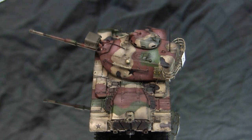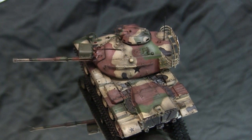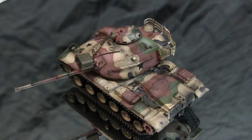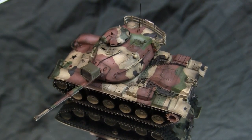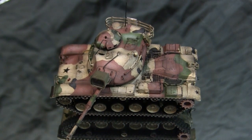Along with the automotive aspect, the vehicle's armament was greatly improved from the older M48. While the older M48 utilized the 90mm main gun, the M60 from the onset was designed to use the ubiquitous NATO L7 105mm.